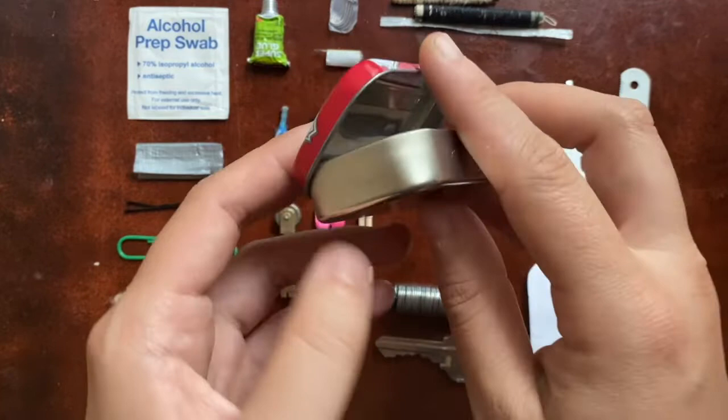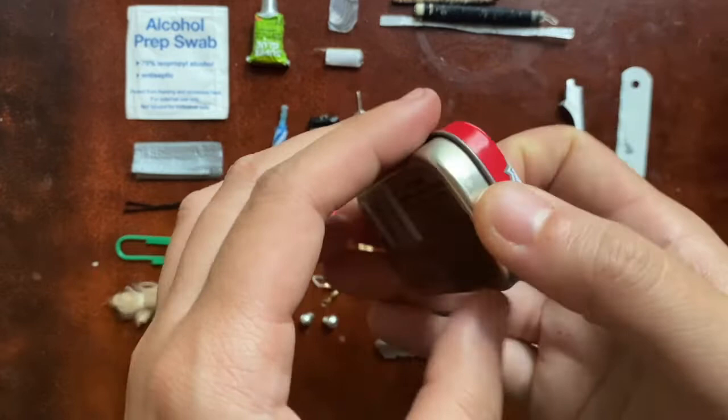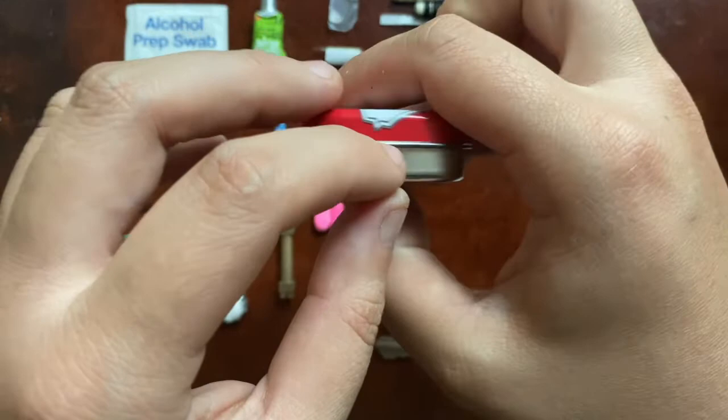The tin itself has possibilities too — I was going to glue the little striker for the matches up on the lid. You can sand it out, rough it up, and glue something there. The other thing I was thinking of doing is engraving the Morse code alphabet around the edge. But other than that, it's just a little tin with all this in it — kind of urban, suburban, rural. It's really a supplementary kit, not to be relied on for everything. There are things serving multiple purposes, things for trade, and things to do all sorts of stuff with.